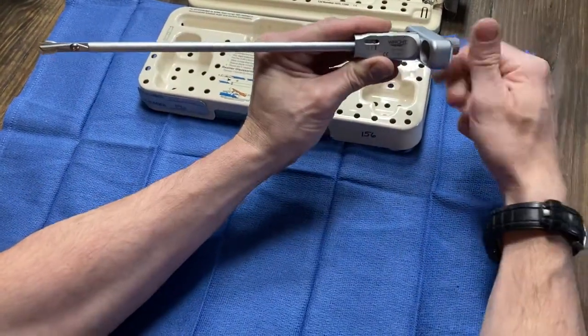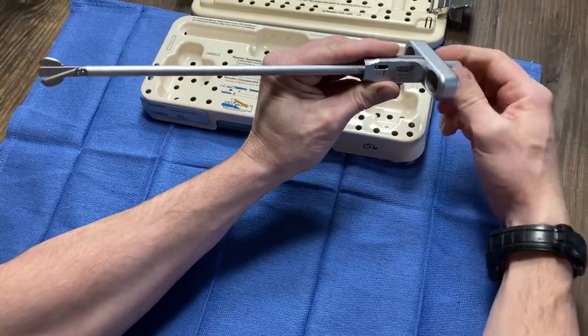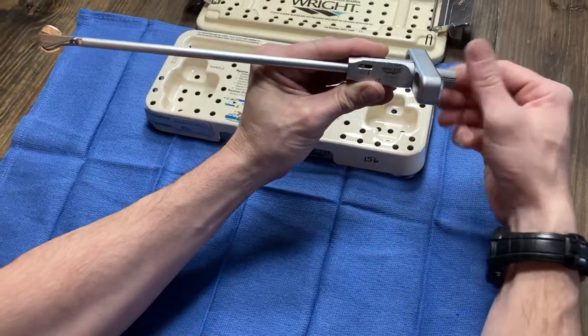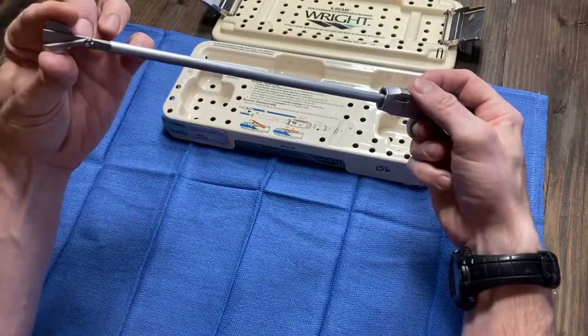You can watch down here on the blade. As I advance this from one to three, the blade will open. That expands — that's what it does inside the femoral head. Before you pull this out, you have to screw this back in all the way, and that will allow these blades to collapse.